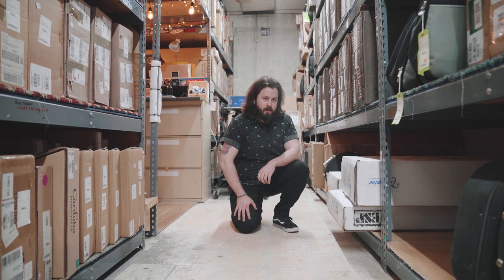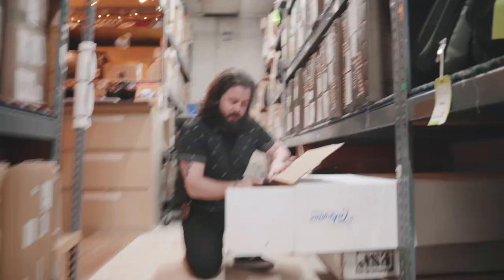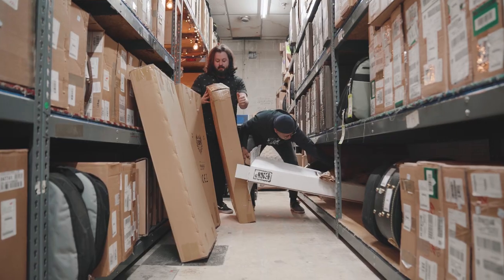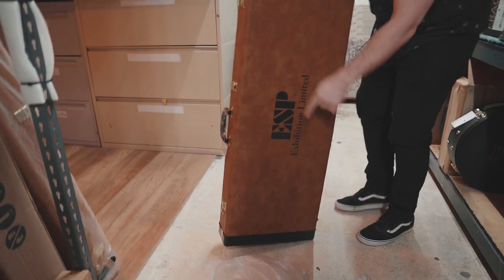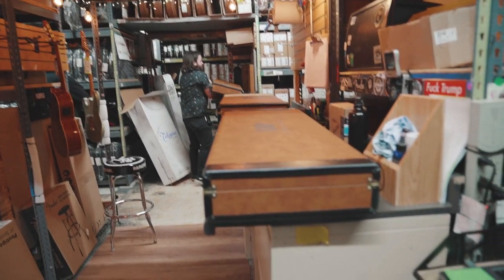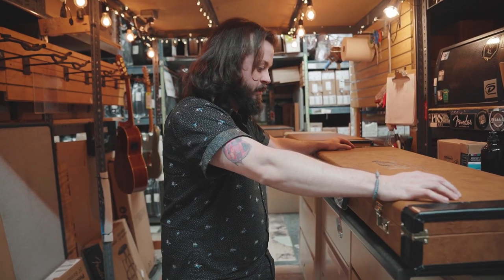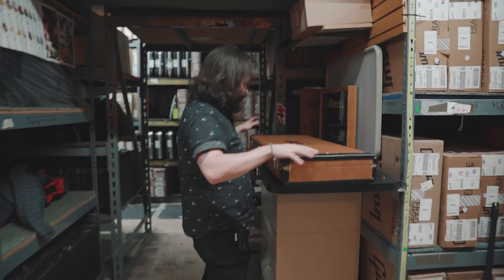It's like Christmas morning here — we got our ESP guitars directly from NAMM. Look at that fancy box, exhibition limited, straight from the custom shop. All right, here it is: three one-of-a-kind custom shop ESPs — we have a Horizon, a Stream, and a Snapper.